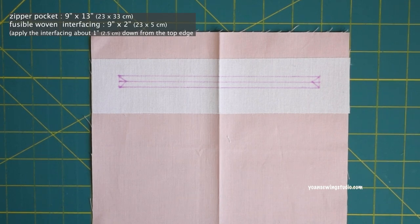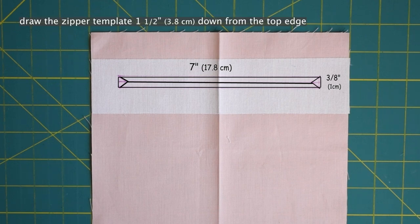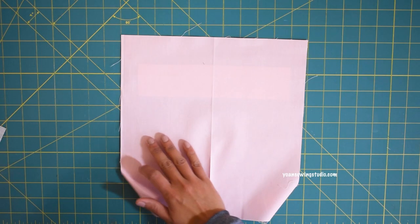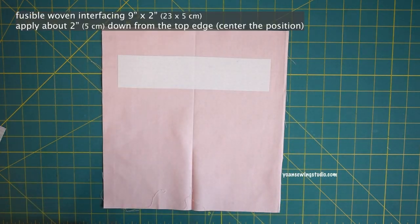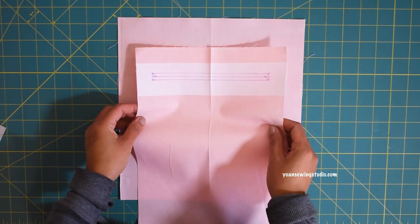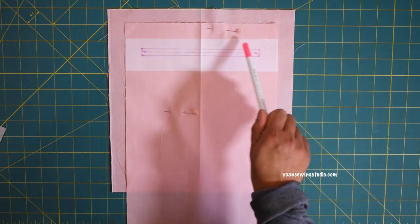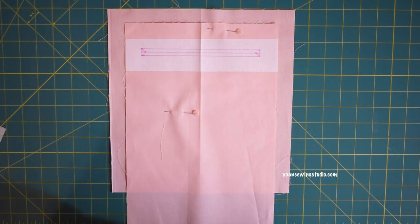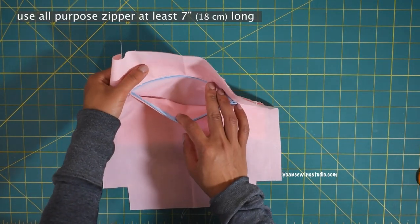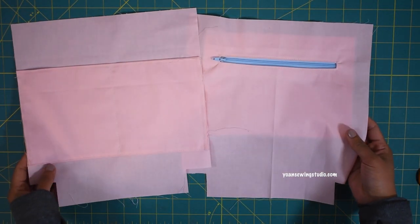Now let's work on the zipper pocket. Apply a little interfacing on the wrong side where you'll draw the zipper template. Draw a seven by three-eighths-inch rectangle centered on the panel, including the corner triangles. Apply fusible woven interfacing around the zipper area on Panel 7. Flip to the right side, lay the pocket panel right side down about one inch from the top edges, pin in place, and sew along the outline of the zipper template. Continue installing the zipper pocket in the usual welt pocket method. Both pockets are done — cut the one-and-a-half-inch square notches on the bottom corners just like the exterior pieces.